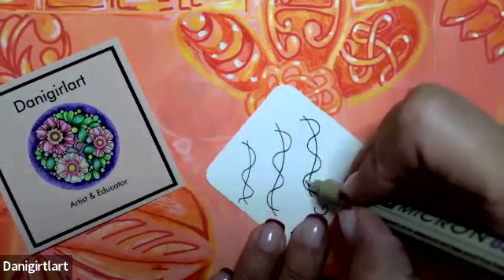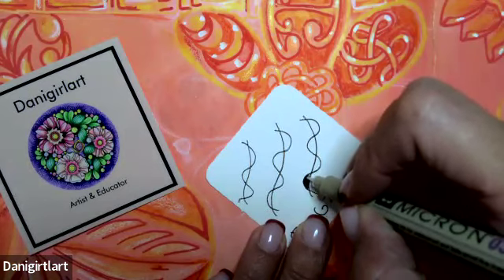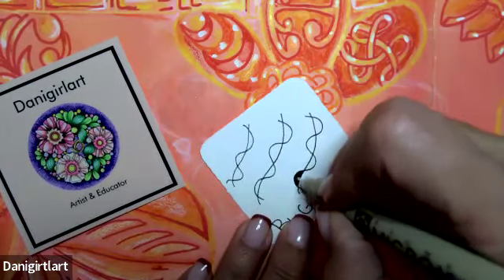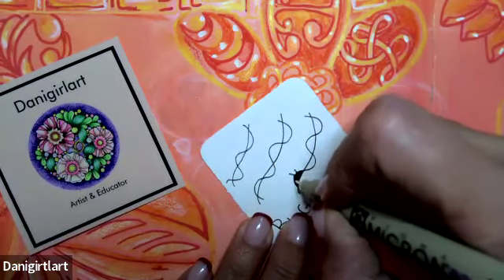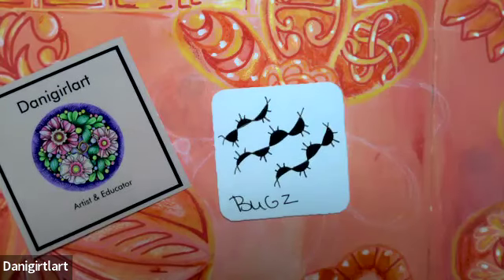And then I'm going to ink in each one. At the top of each one, I'm going to add one, two, three little lines coming out of it. So I'm going to ink the rest in. There is Bugs all inked in.